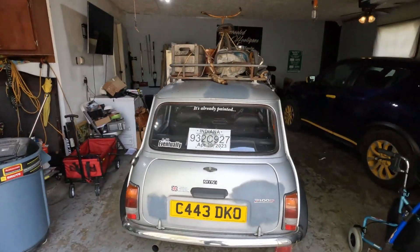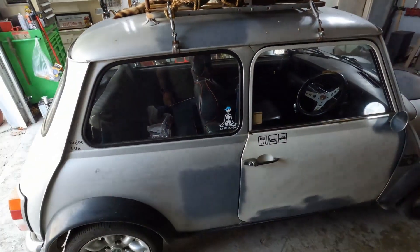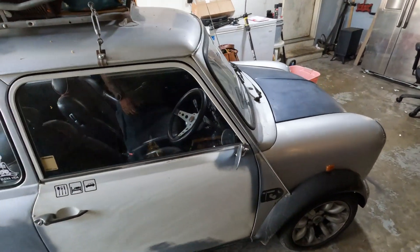Hey, it's been a while since I've done a YouTube video so I figured I'd get on here and do one. Got a new toy in the garage - I'm standing by the garage. Let me show you what I'm working with. This is my right-hand drive Austin Mini.